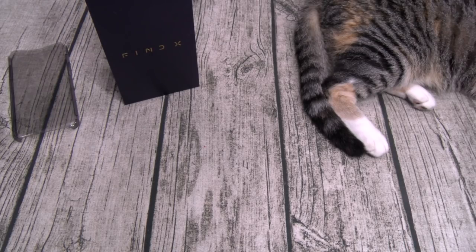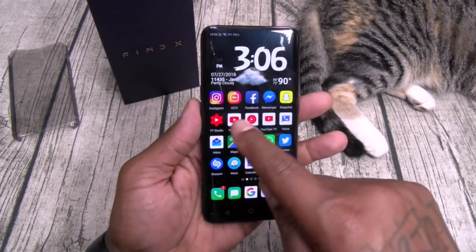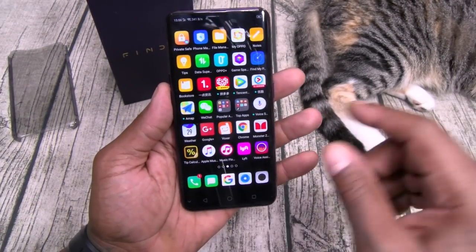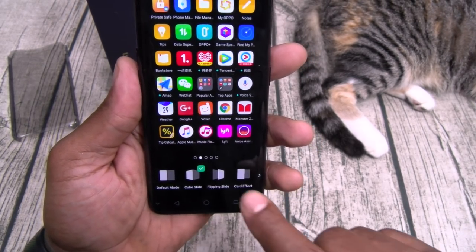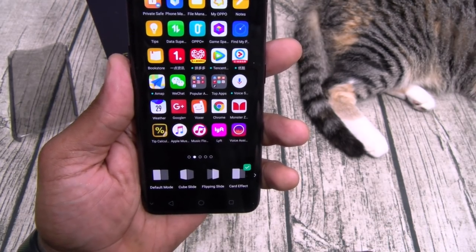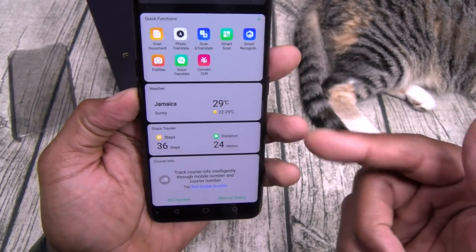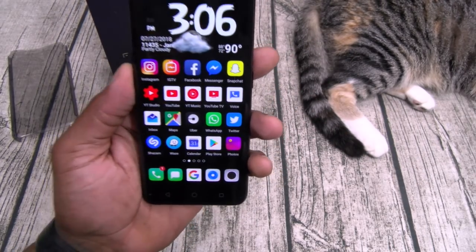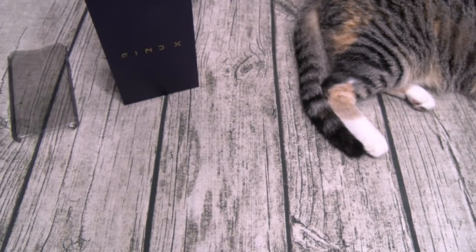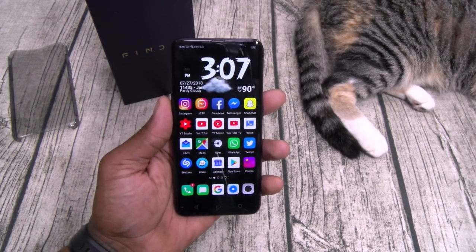So far, like I said, no lag. You can change these animations — go to effects, you can put it on cube, flip in, card effect. Let's rock out the card effect. Got your quick panels, no lag so far. Now let's take it over to the camera. Listen to that sound when it opens. That alone is worth the price for me. Imagine when you pull out this phone to take a quick picture and that top slides open like that — you're going to love that.